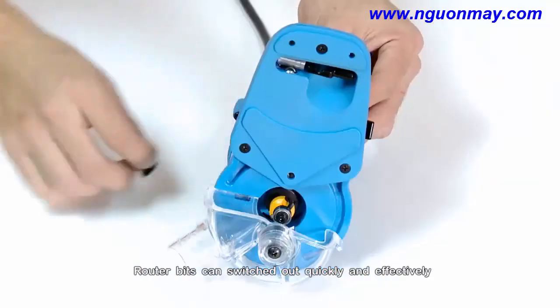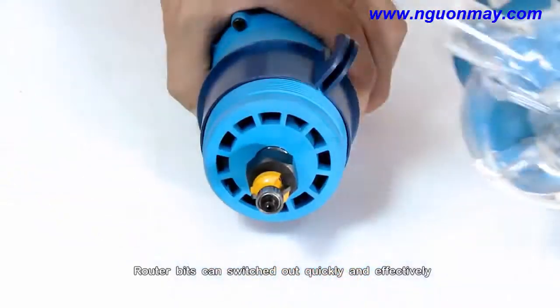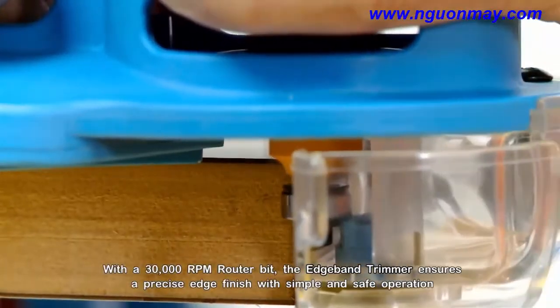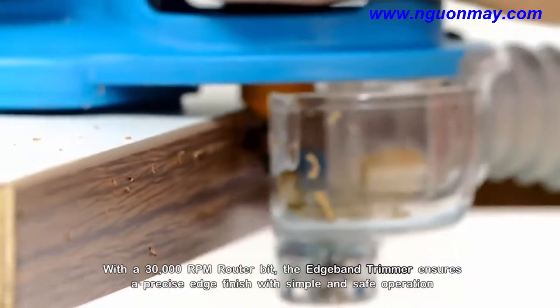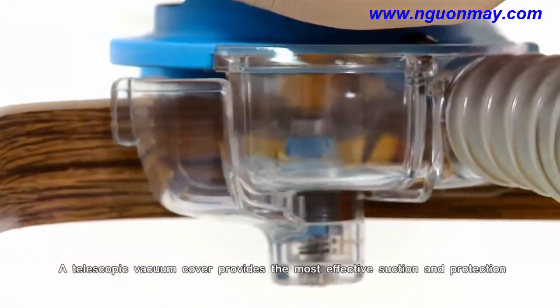Router bits can be switched out quickly and effectively. With a 30,000 RPM router bit, the Edge Band Trimmer ensures a precise edge finish with simple and safe operation. A telescopic vacuum cover provides the most effective suction and protection.